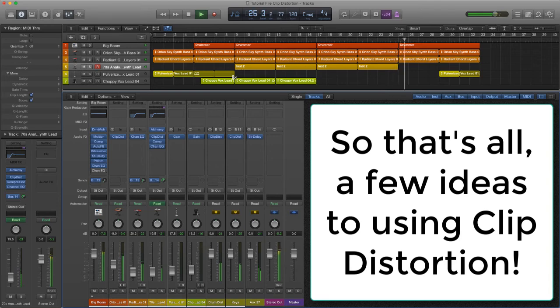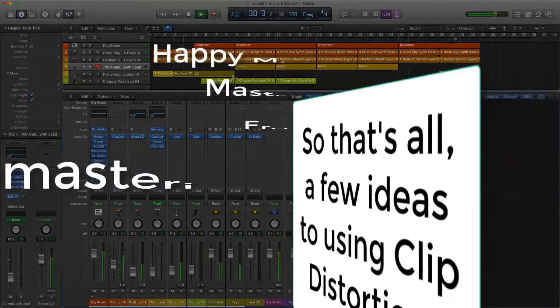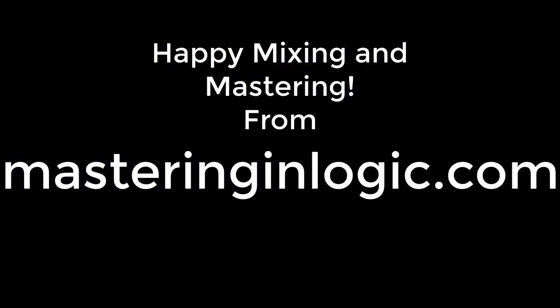I hope this has given you food for thought in adding some clip distortion to your own mixes, and that you create some great sounding music taking these ideas and making them your own. Happy mixing and mastering — Darren.